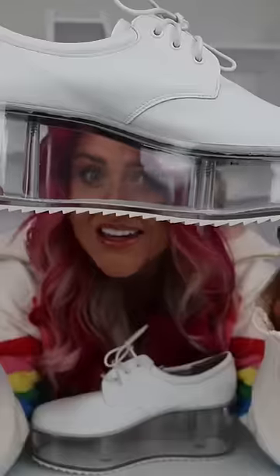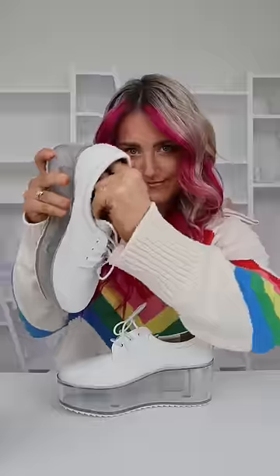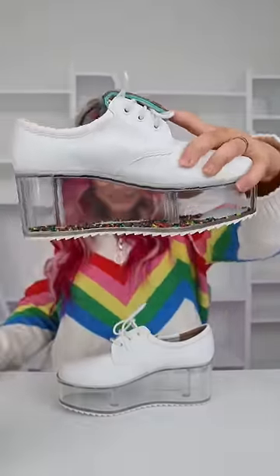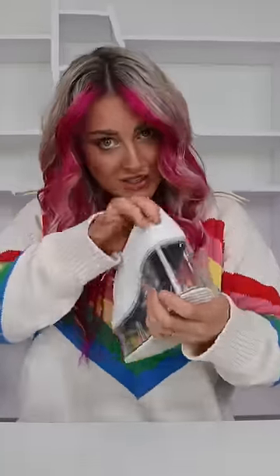I can put anything that I want in these clear bottom shoes, and today we're going to fill them with Orbeez. Secret compartment. I'm gonna put that much in this one. We'll put more in this one though, just in case.